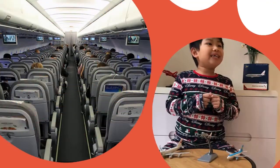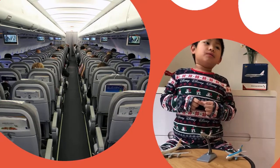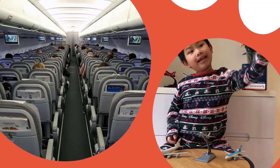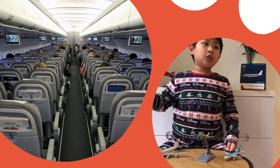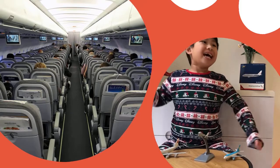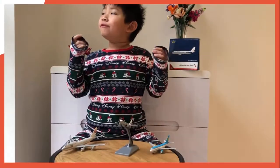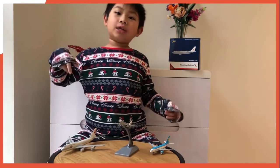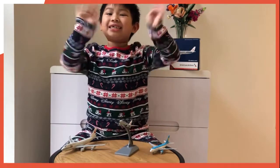The A319 has a single aisle platform with one row on the left side and another row on the right side, used only for passengers, with three seats in each row. Have you ever flown the A319? Please tell us in the comments. Have a Merry Christmas, bye — see you next time!